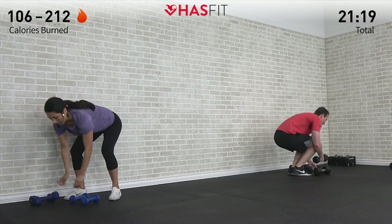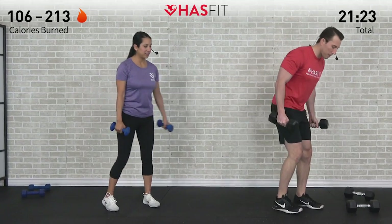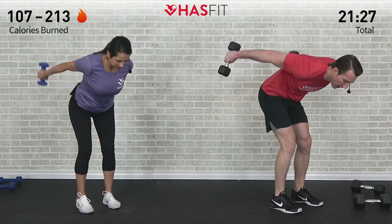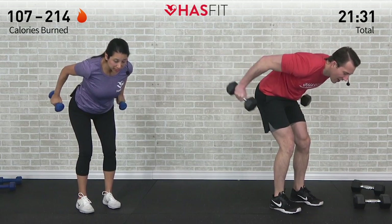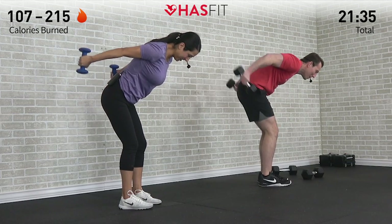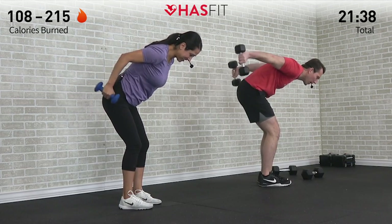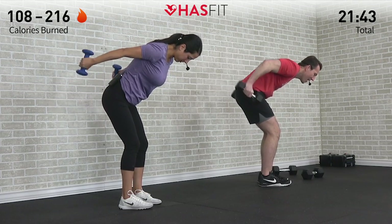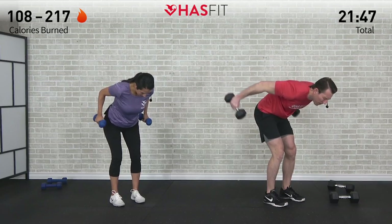Dumbbells back up — back into those tricep kickback pulses. Forty-five degree angle, upper arms are up, and pulse. I joked with Coach Kozak that I was going to do these with bodyweight only — at this point in time maybe not even any dumbbells needed. Come on, pushing through it — small range of motion, five more. Almost there. Four, and five.